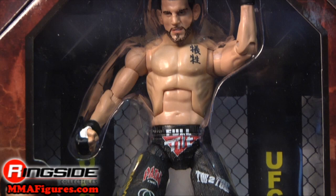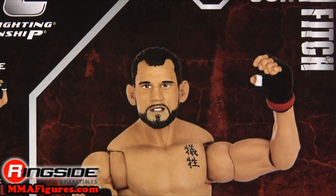Fitch comes in UFC Octagon style packaging and he has Ultraflex articulation. On the back of the packaging are his stats.